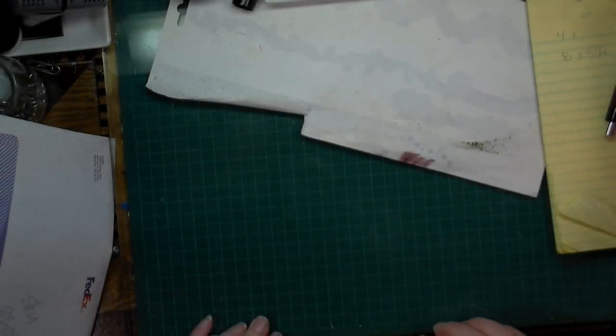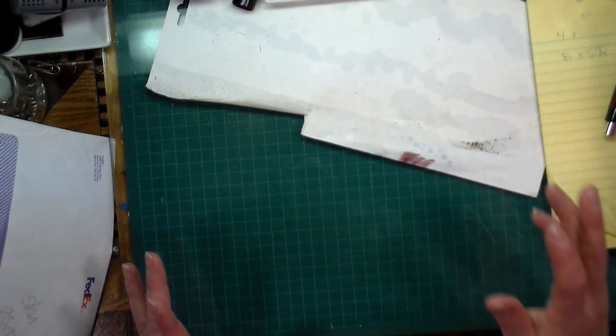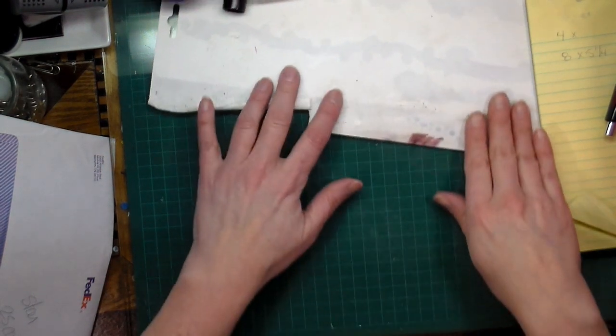Hi everyone, Crafting Vicky here! I've been super busy making this humongous release on my Etsy store. I don't think I've ever made one so big, so I'm hoping you guys are going to love what I made.